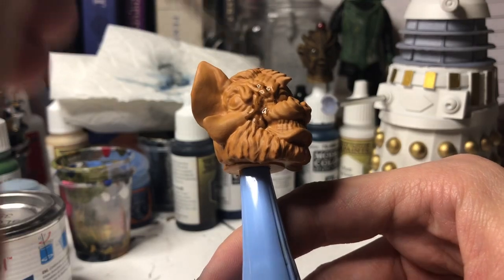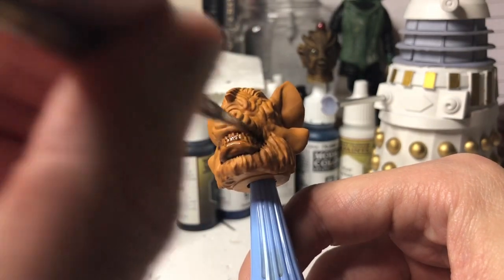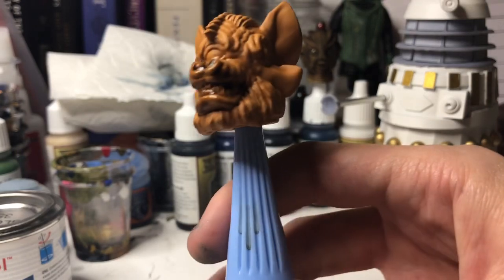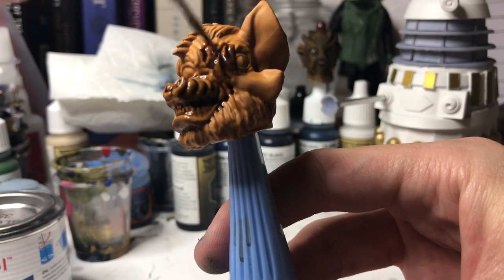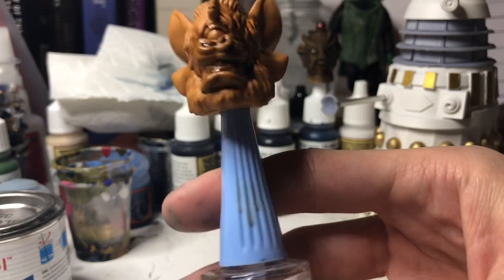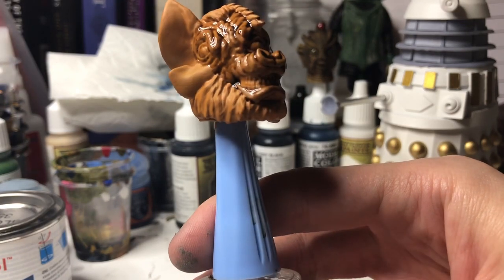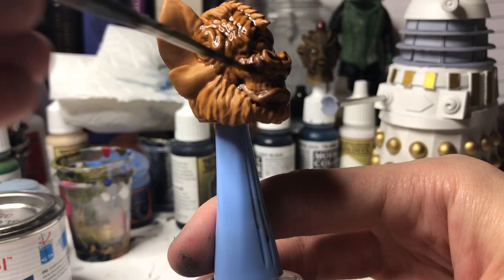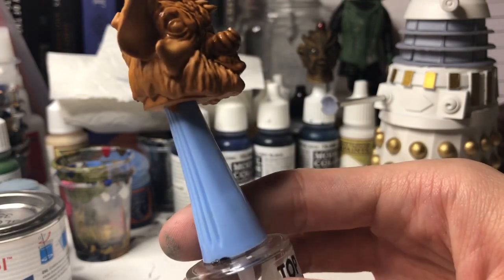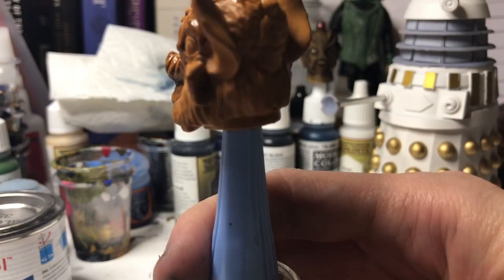We don't want to be too bothered about getting it on the fur, because the fur is going to be painted separately. So we're mainly focusing on the actual Tetrap's flesh. The Tetrap's fur is actually like a dark brown with some grey strands. I'm putting it in the hair up here — I don't know why, actually.